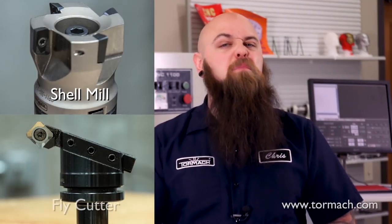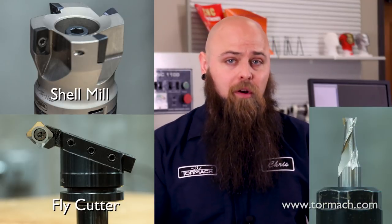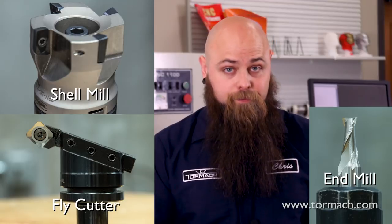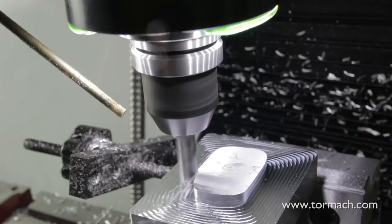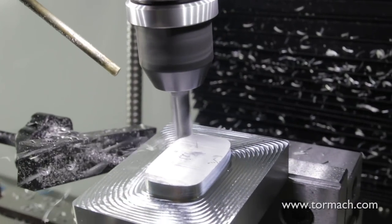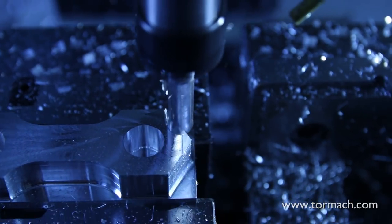Shell mills and fly cutters are most often used for face milling, but depending on what kind of surface finish you're looking for, you could use an end mill as well. When using an end mill for this process, the cutter is working like it would with any other operation, moving through the material on the X and Y axes. This is valuable if you want to cut a specific pattern into your final surface.